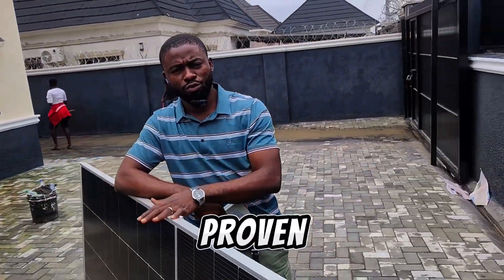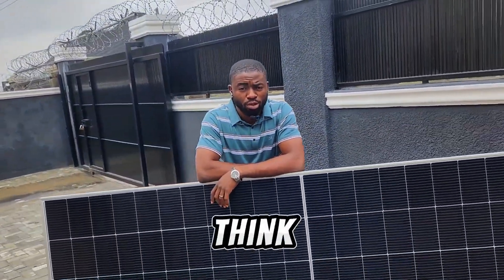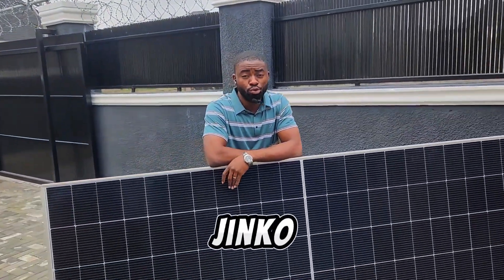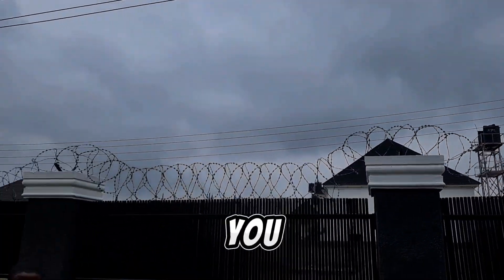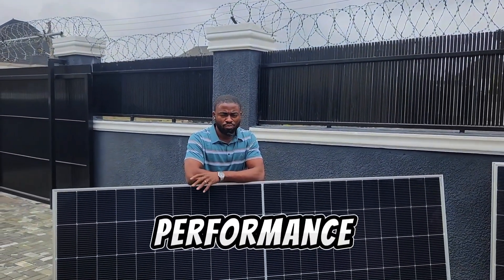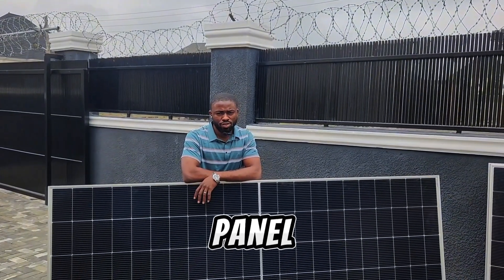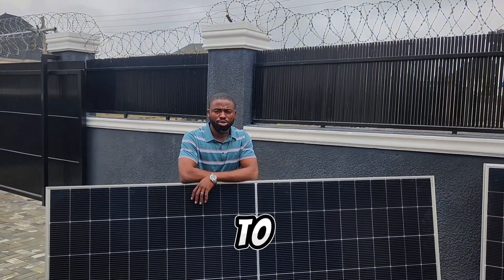This solar panel has proven that it's on the same level as Jinko, so I think this is a big blow to Jinko. It's rare for solar panels to give you this type of efficiency or performance in dull weather conditions, but the Zed and Shine solar panel has proven that — and that's a big blow to Jinko.